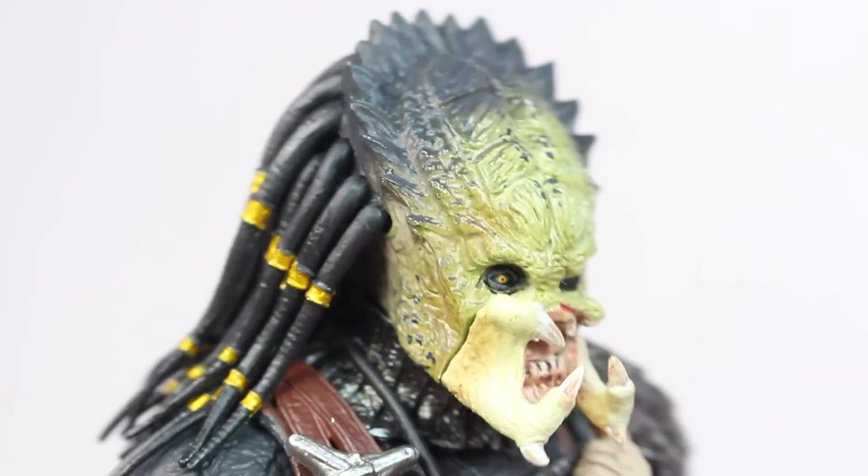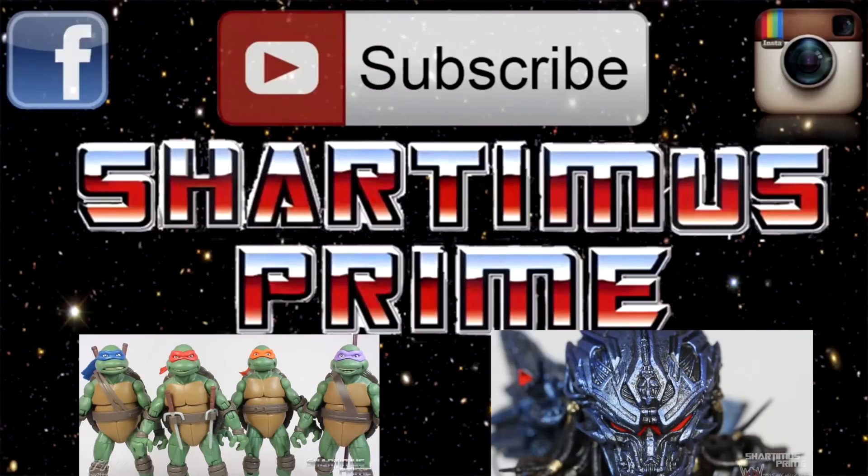Thanks for making it to the end of this video — go ahead and hit that subscribe button if you haven't already, or if you already did, check out one of the videos below.